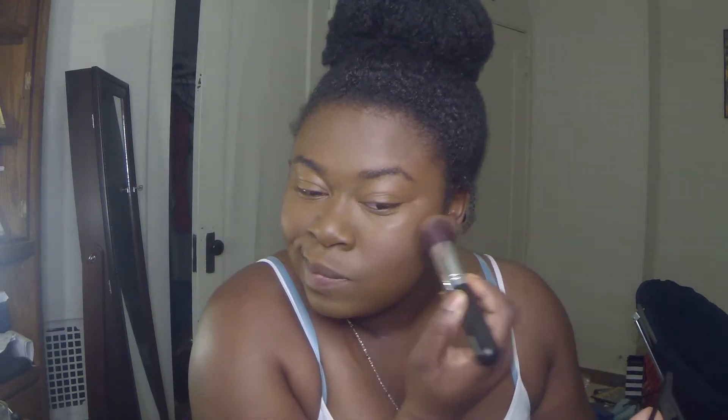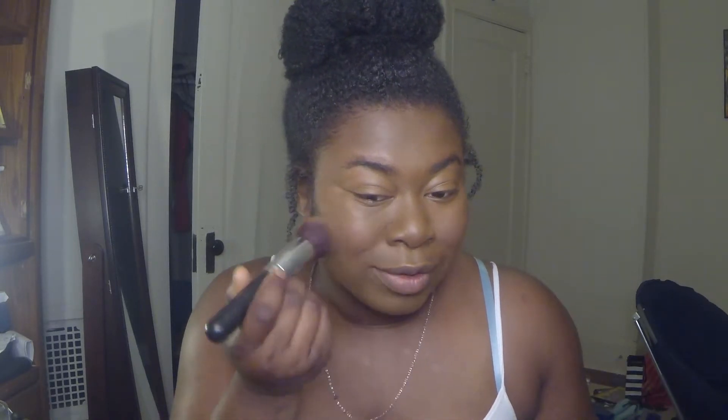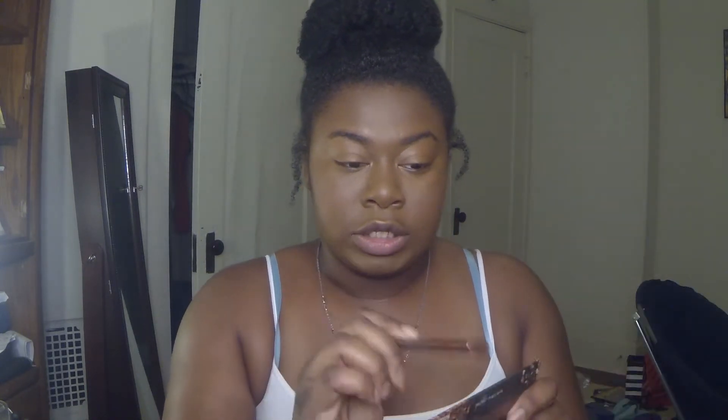We have three minutes left, so I'm just going to grab this sculpt palette from e.l.f., dab into these two shades here, and apply a little bit to my cheek. Now, I do not usually do blush but this is pretty cute. I've got one eyeshadow brush right here — I'm going to go ahead and dip back into that contour, tap into the deeper shade, and apply that to the corners of my eye just to deepen it up.